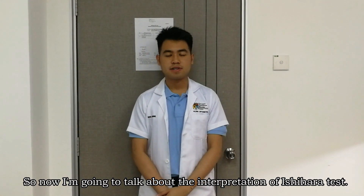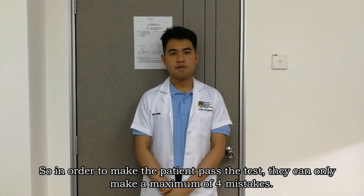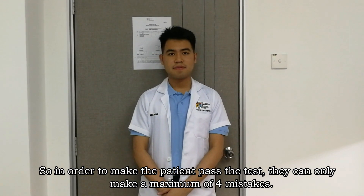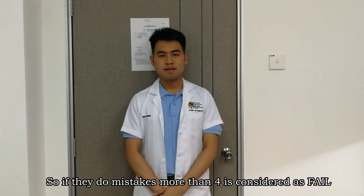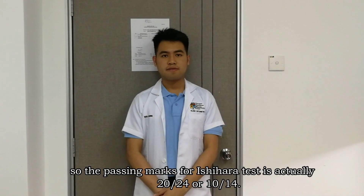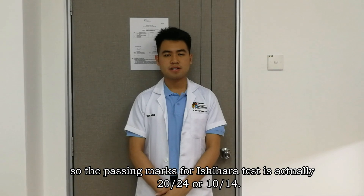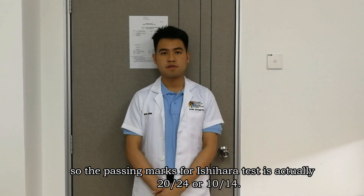Now I'm going to talk about the interpretation for the Ishihara test. In order for a patient to pass the test, they can only make a maximum of four mistakes. If they make more than four mistakes, it is considered a fail. The passing mark for the Ishihara test is 20 out of 24, or 10 out of 14.